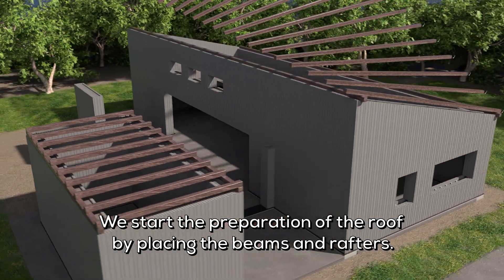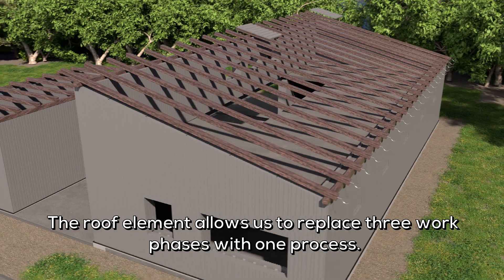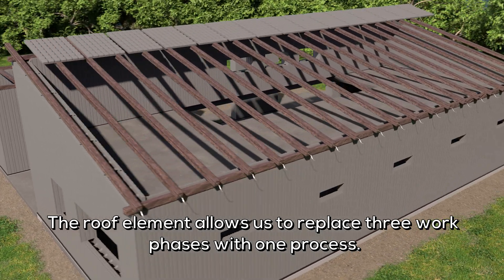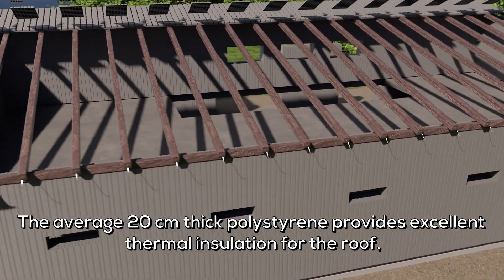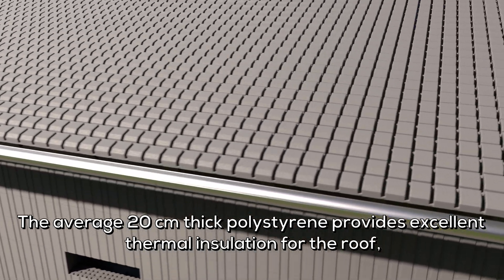We start the preparation of the roof by placing the beams and rafters. The roof element allows us to replace three work phases with one process. The average 20 centimeters thick polystyrene provides excellent thermal insulation for the roof.